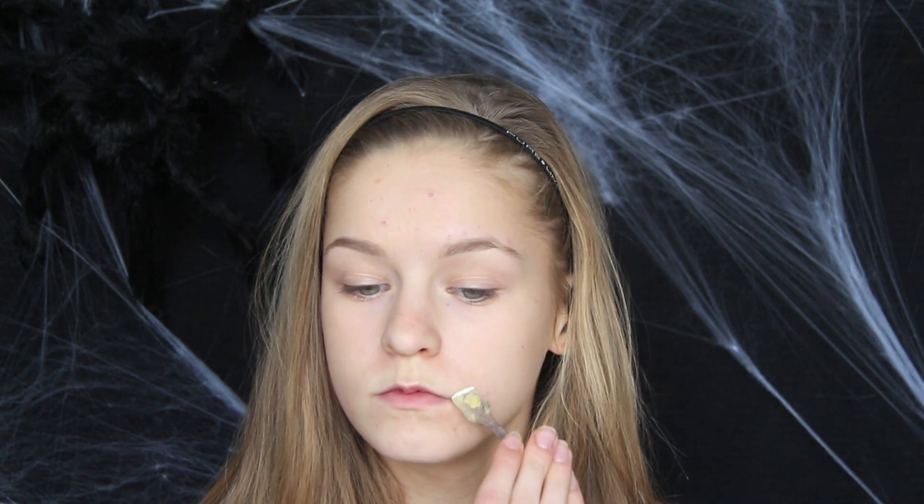Hej allesammen og velkommen til vores første tutorial i vores Halloween serie! I dag viser jeg hvordan man laver lidt special effects blandet med lidt makeup. Så hvis du gerne vil se rigtig uhyggeligt ud til den kommende Halloween fest, så er det værd at se med her.